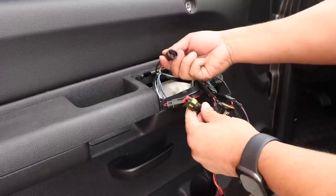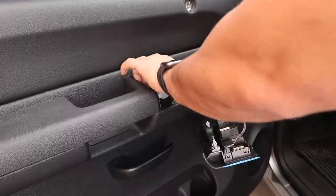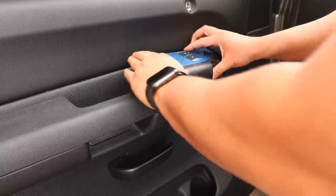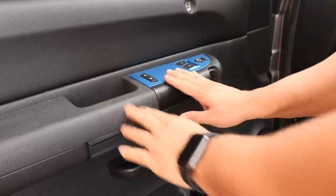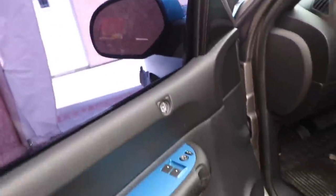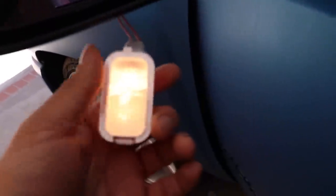All right, we're ready to test. Connect our connectors here, push everything back in. We'll close the door and open it back up and see if our dome light turns on — it's right there hanging right now. There we go — open, working! Down here the Chevy sign is working and our dome light is working. Since we have it out I'm going to go ahead and change these to LEDs.